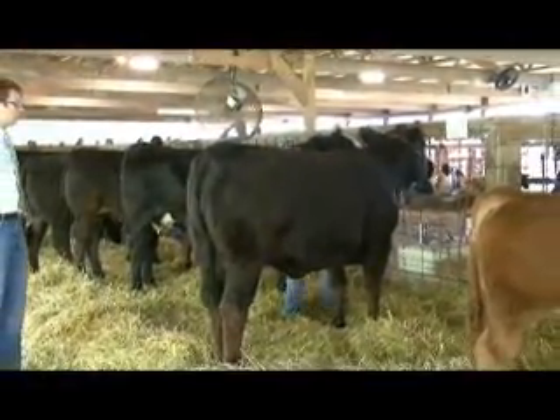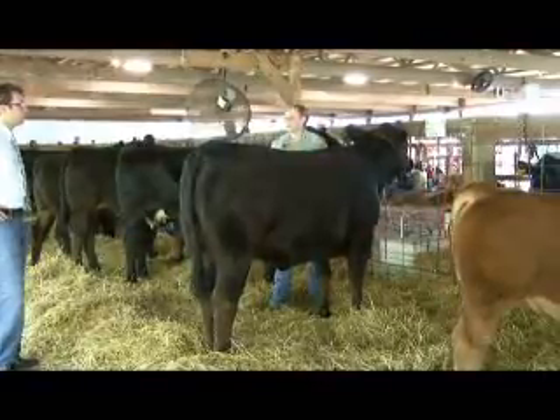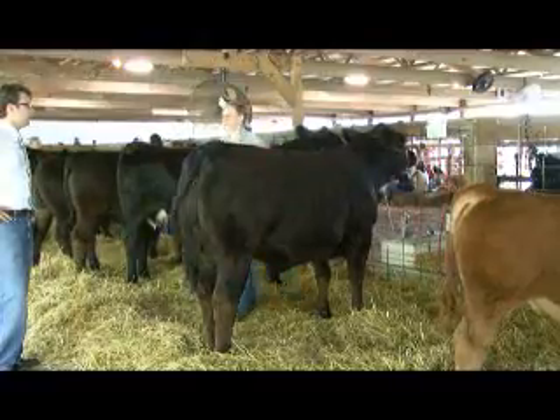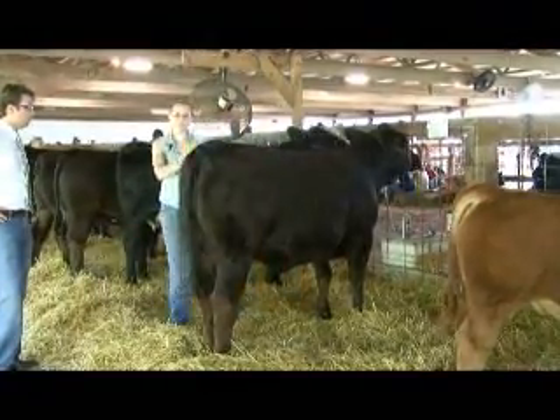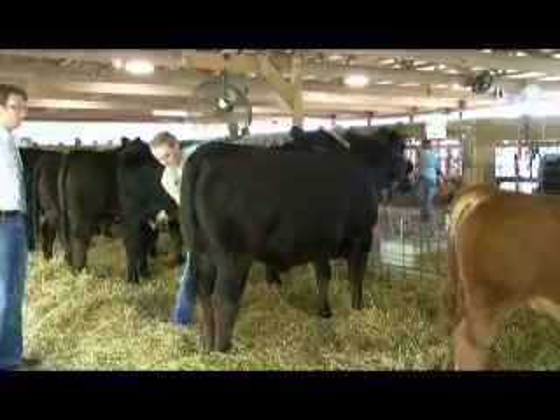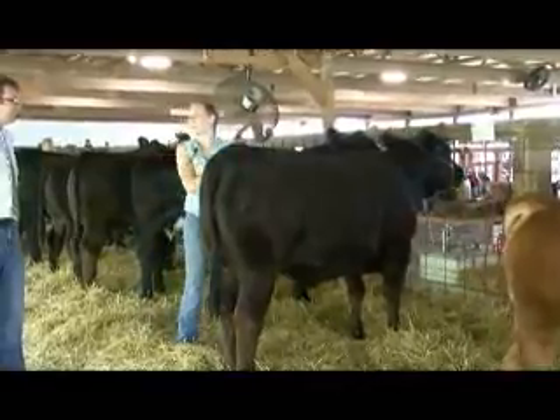How long does it take to wash them off in the morning? We usually allow about 15 minutes per cow, it just depends. How many cows did you bring with you today? We have nine here. So you've been up since pretty early in the morning - we got them at 5:30 this morning.